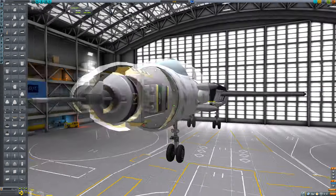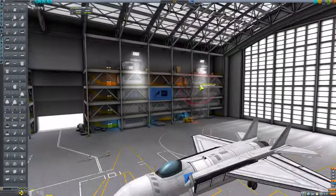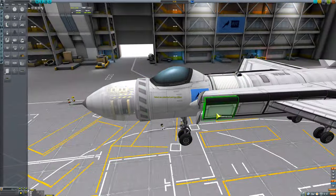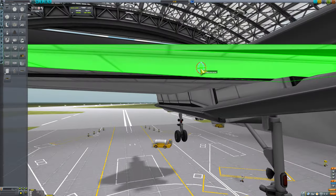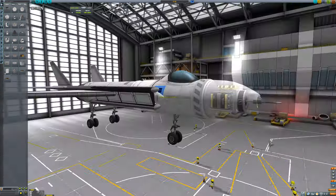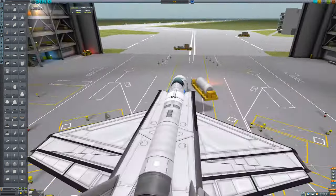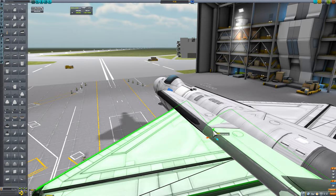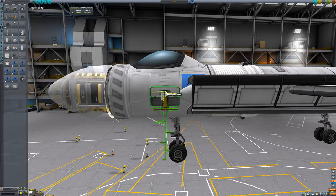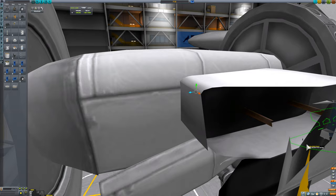There is a stock part in KSP called the divertless supersonic intake that has a hump in the middle, but it would not work for my purposes because it doesn't have the right shaped intake, and the lift fan is right where I would need it to go. So in the end I didn't use it, and instead I just put an air brake there and deactivated all of its controls.